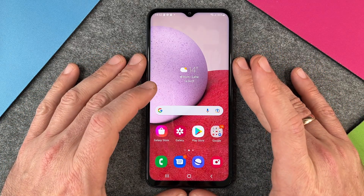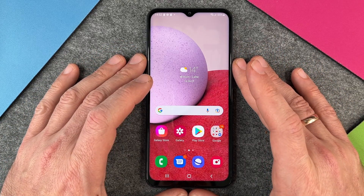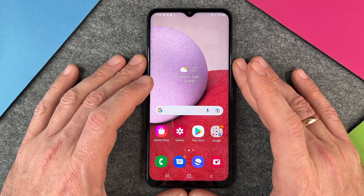Hello together! In this video I want to show you how to change your SIM pin on your Samsung Galaxy A13.